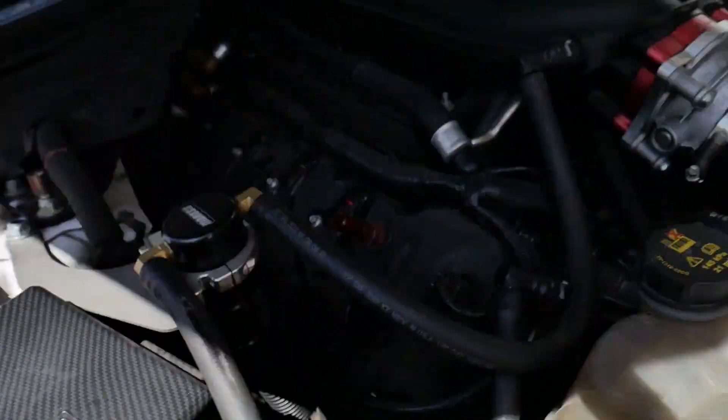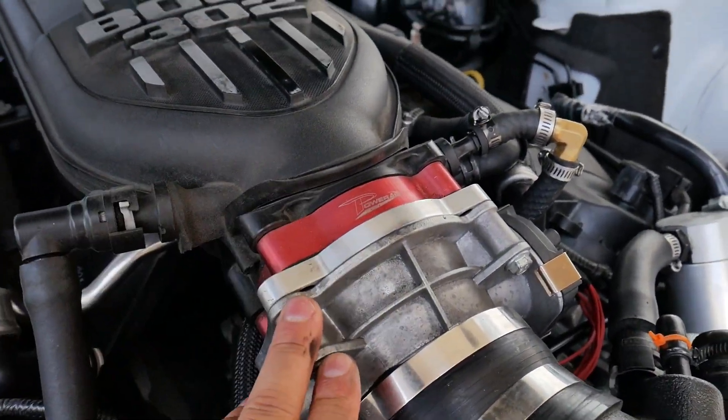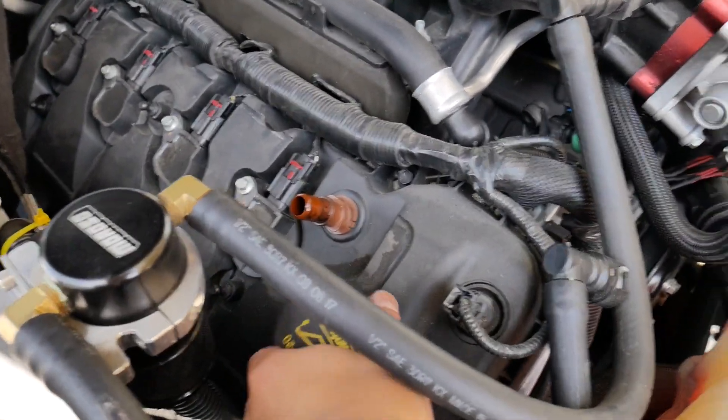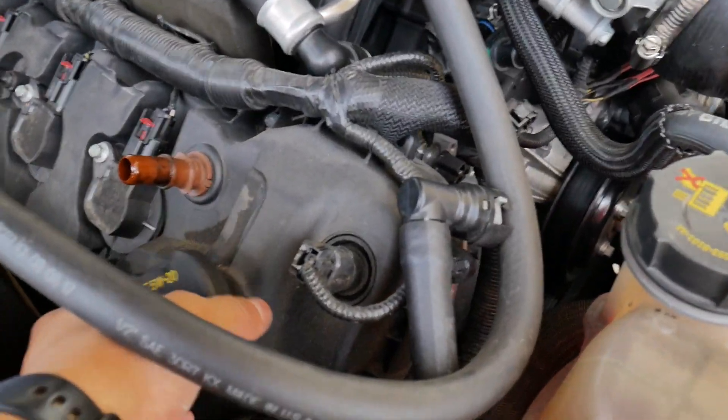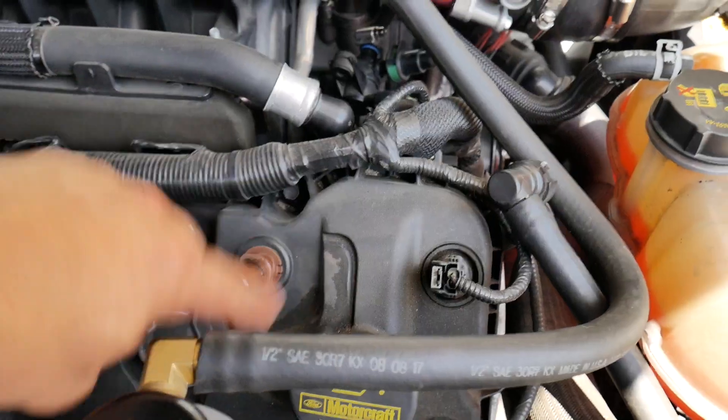Quick note for anyone that's curious: I got a ported Boss, I'm on coilovers, got a throttle body spacer, and a GT350 throttle body. Now that you have the coil cover off, put the oil cap back on — you don't want any dust or debris to get into your engine, especially since the chains are showing.